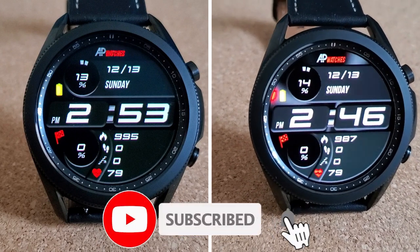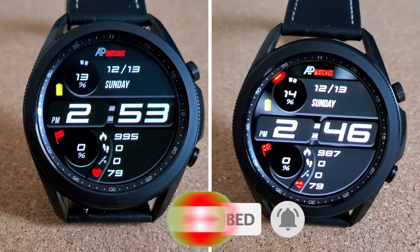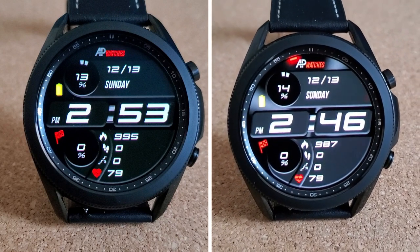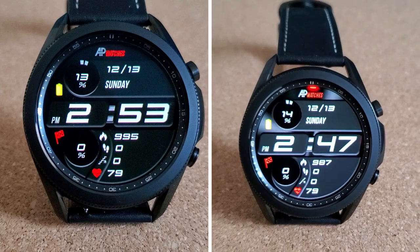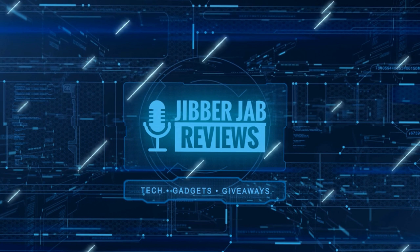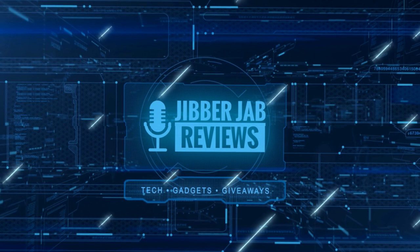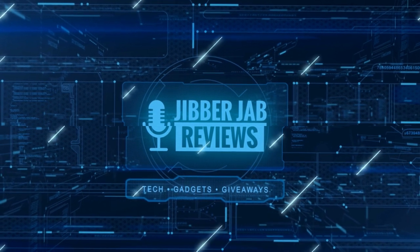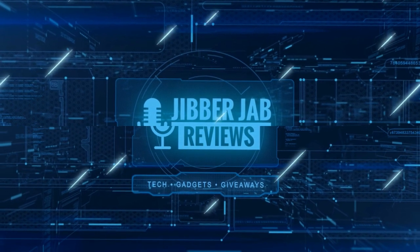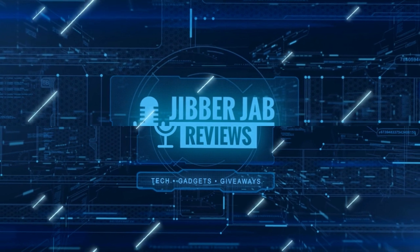I appreciate you all tuning in to this review. Please remember to smash that like and subscribe button before you leave, and share the video with your friends — your support really helps keep the channel going so I can continue to offer discounts, giveaways, and fresh content. I'll see you in the next video — until then, take care!